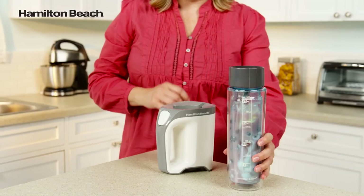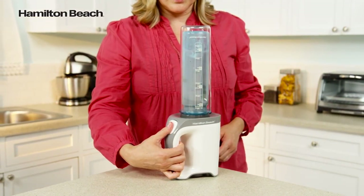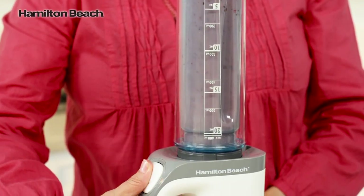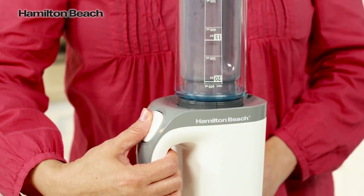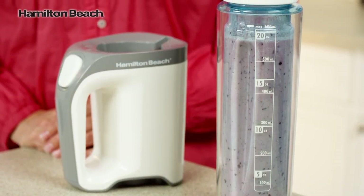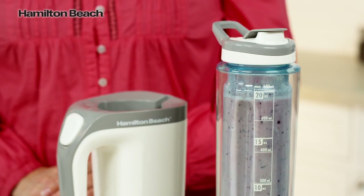A pass-through handle and push-button operation gives you complete control and makes blending easy. The 600 watts of peak power assure you that ice and frozen fruit aren't a problem for this powerful little blender. With an insulated, BPA-free, 20-ounce blender jar, your smoothie will stay colder longer and without a lot of condensation.